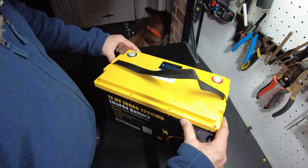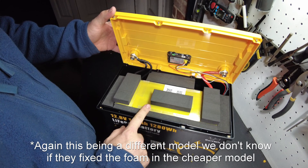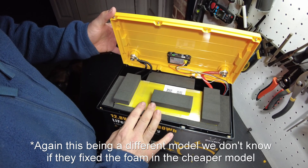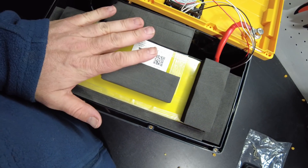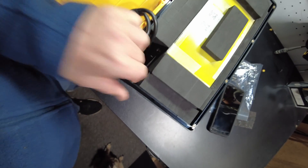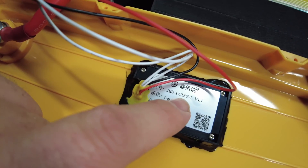We got the screws all loosened up, let's open it up. These guys 100% listened to my review of the first one — they have the right kind of foam in here now, this high density foam. That's what you should be using when building these batteries. They got it in there so well I can't even get it out, so I'm not going to keep struggling. These are pouch cells. You can even see this little display is a JBD LCD O3 display.